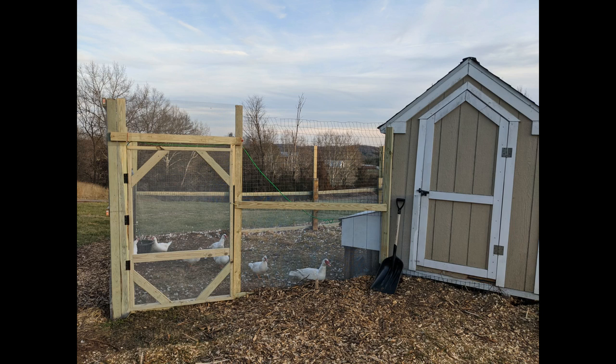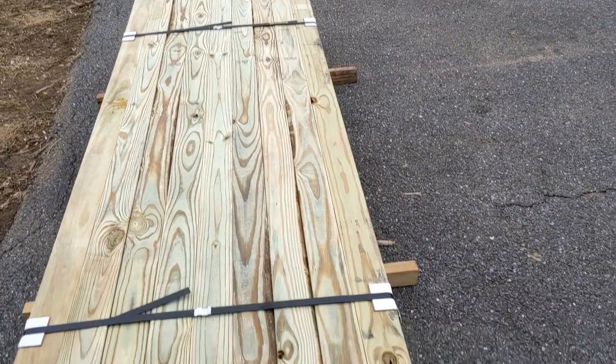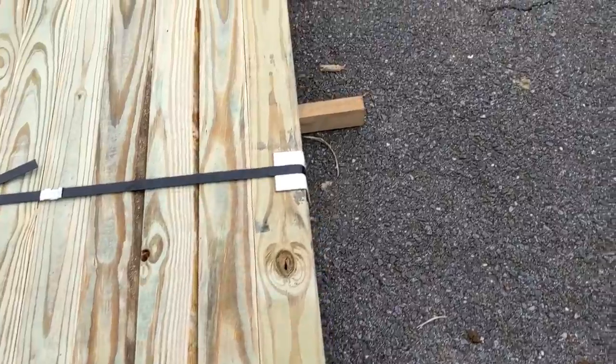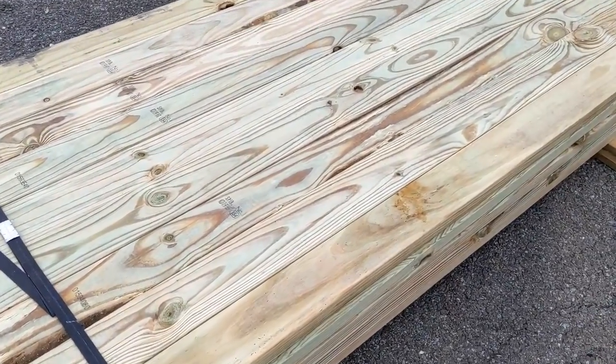Today I'm going to talk to you about our DIY duck run. I made it with mostly supplies that we had on hand, as well as a bunch of pressure-treated 2x4s. I also had to pick up some poultry staples and some hardware cloth. Here is our wood — I ordered 45 2x4s. They are pressure-treated, which means they will not rot.